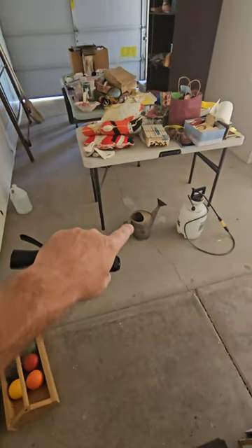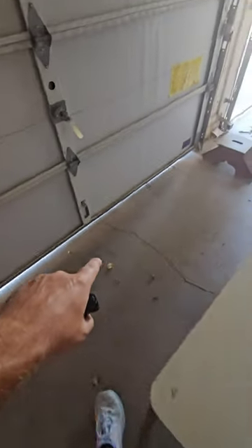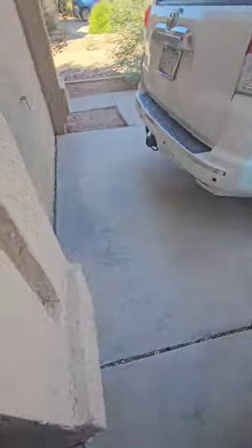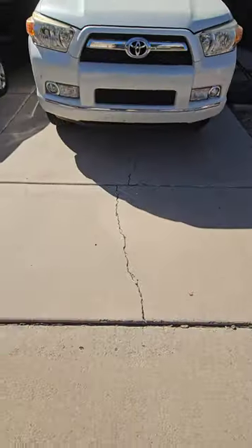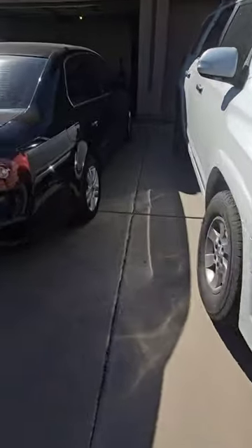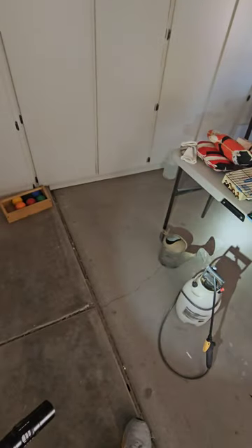On this side of the garage we do have some cracking — pretty decent cracking going all the way out. It doesn't stop there; it continues. This is the crack that we saw going all the way out to the street. This crack extends all the way from here through your garage — that's a big crack. What causes cracks? Moisture, settlement, movement, instability, expanding soils.